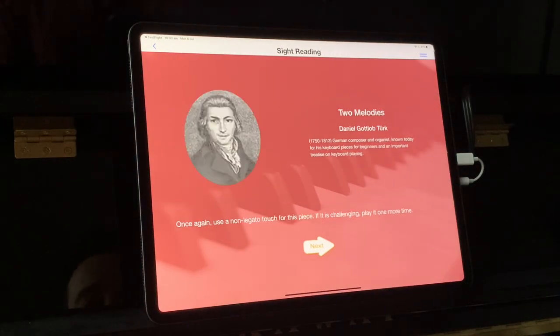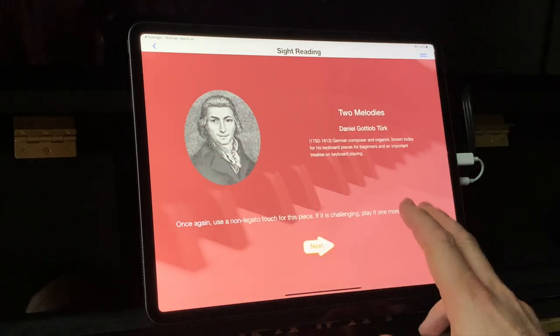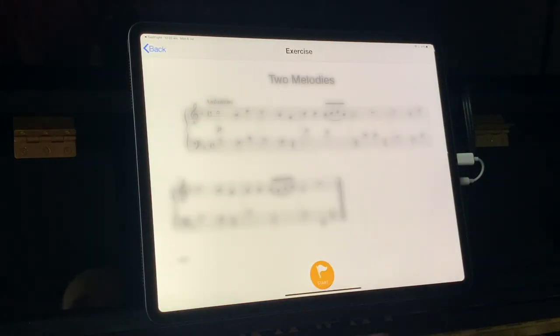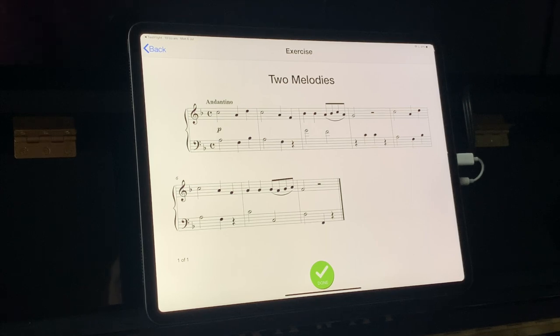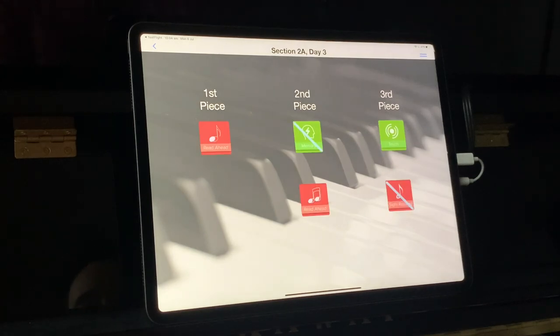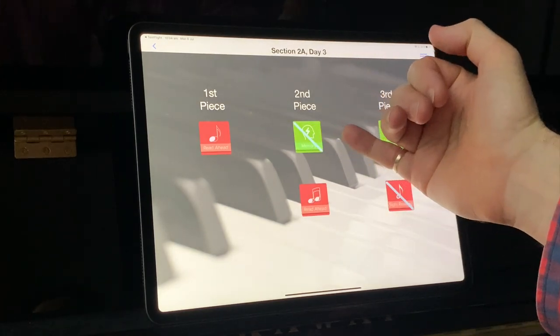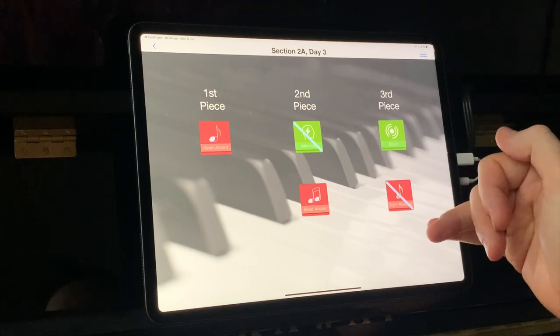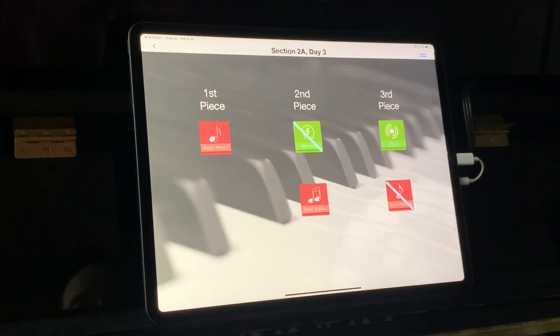One of the other activities is sight reading. There's a little note about each piece — sometimes written by the app developers, sometimes in the public domain like this one. This is now a pure sight read, so you just have the opportunity to sight read the piece through. That should be the final outcome of what you're doing. So you've got the memory mode, getting you used to playing when bars have disappeared; the read ahead, which puts that into practice; and then the sight read, the final piece of the puzzle.